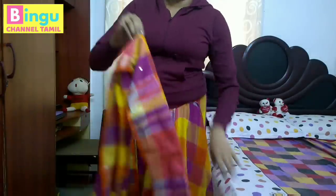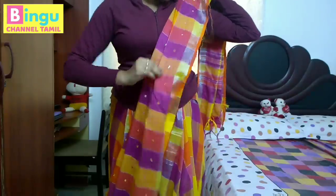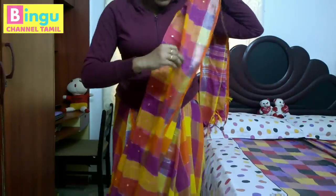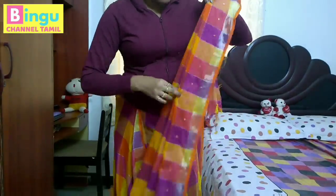If you are using cotton or silk sari, you can do this. You can see any length of your choice. If you are short, you can use long length.